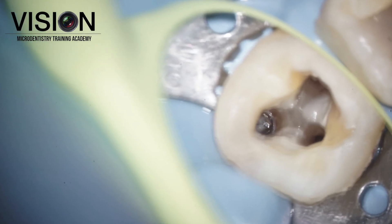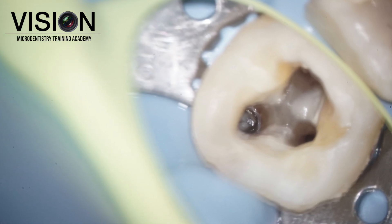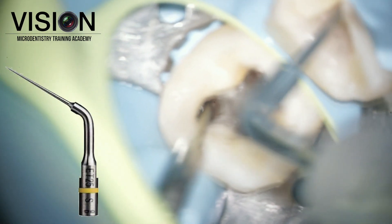We didn't start the case immediately. After explaining to the patient, he understood the problems that had to be treated and we did a pre-neurotic buildup and then located the fragment.